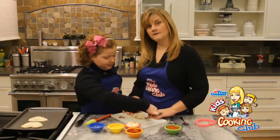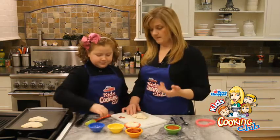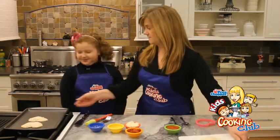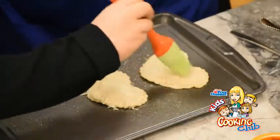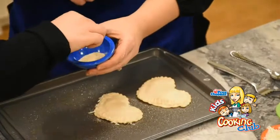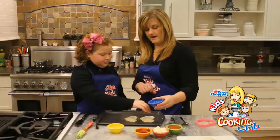I have the oven preheated to 400 degrees and we've already pre-oiled our pan. Before these go in, I'm just gonna have you grab my baster. We're gonna add just a little bit of olive oil to the top and then a pinch of spices and kind of sprinkle it over the top.